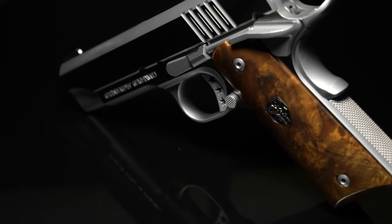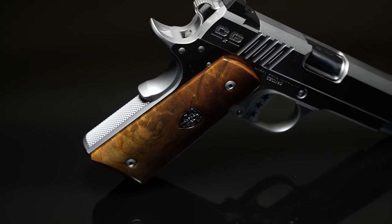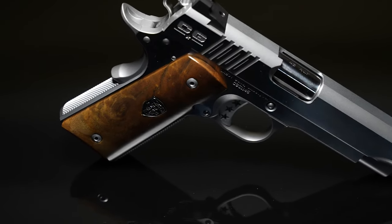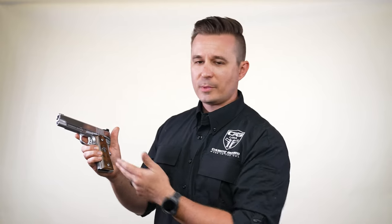So what we did is we put a burled walnut on here with our Cabot medallion. It really sets this gun off and makes it look both classic and modern at the same time. Obviously you can switch grips — this is what 1911 guys love to do. So you can do G10, you can do a Fibonacci walnut, you can do a checkered walnut.